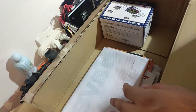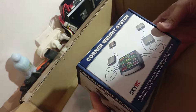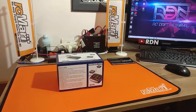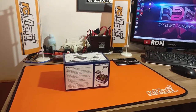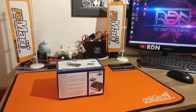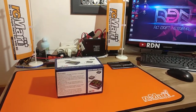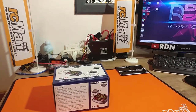Last but not least, we have a corner weight scale system — this is to scale chassis and weigh them out. I want to thank RCmart again for giving us all this amazing stuff and basically supporting the RDN channel and supporting us as a team, and being one of our partners. Just like they say, help people have fun with RC.